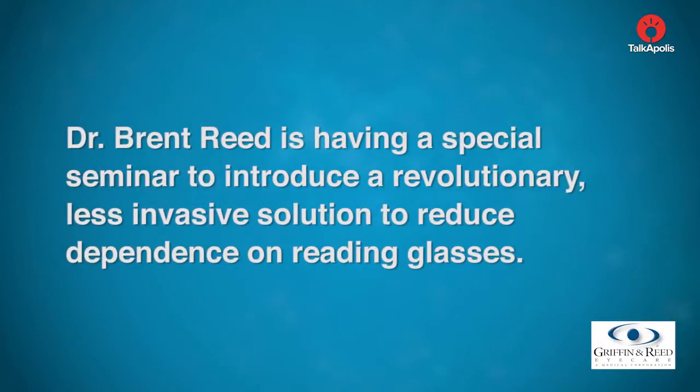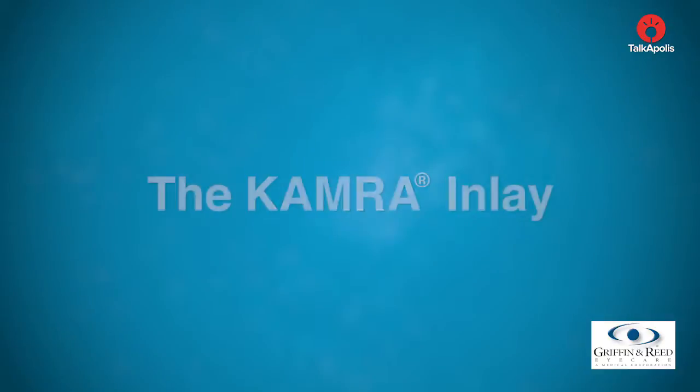Dr. Brent Reid is having a special seminar to introduce a revolutionary, less invasive solution to reduce the dependence on reading glasses: the KAMRA inlay.